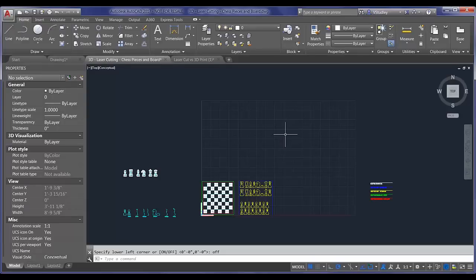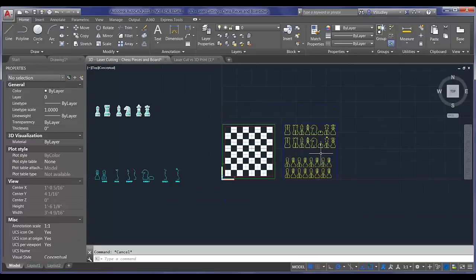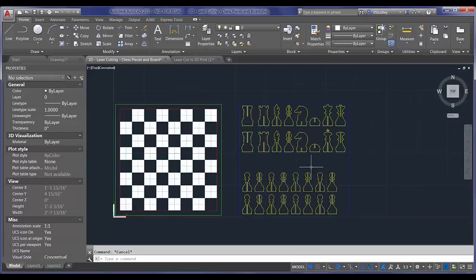We had a 12 by 12 piece of wood, so I set this up as 9 by 9 just to be safe — I didn't want to get too close to the edge. We were playing it cautious because we hadn't used this printer before. Probably could have gone right to the edge; it was actually very precise, the laser cutter. So we could have filled up this whole 12 by 12 piece of wood. But if you want to err on the safe side, just set yourself some limits.